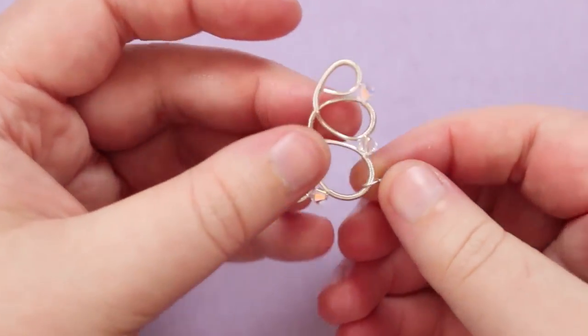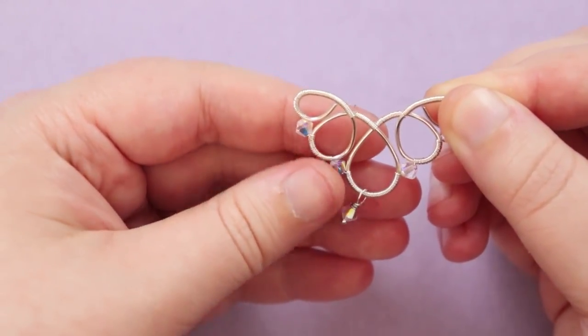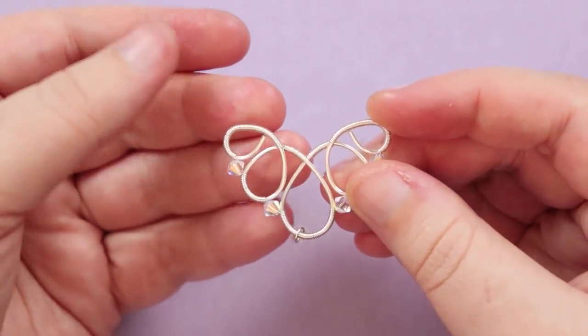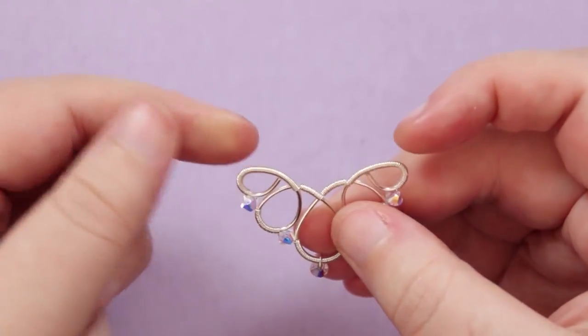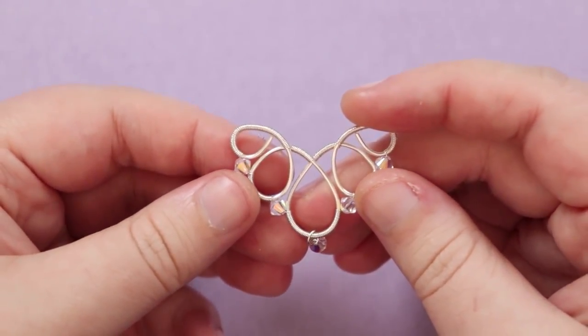The little drop now dangles nicely below, continuing the teardrop shape of the piece with movement from the beads. All that's left is to attach your chain using jump rings at the top loops on either side, and add your clasp and findings to finish the piece.